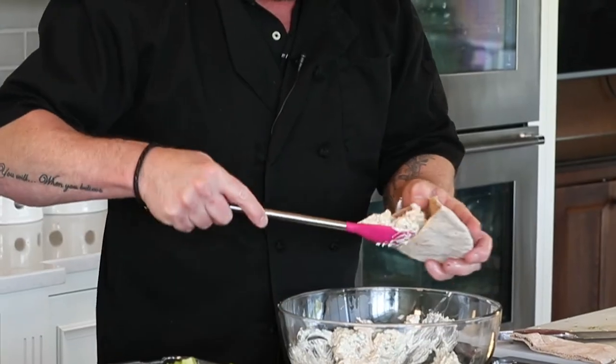With our leftovers we have a delicious chicken salad and a whole wheat pita with mixed greens. Fast, fresh, at home, simple, and tasty. Bon Appétit!